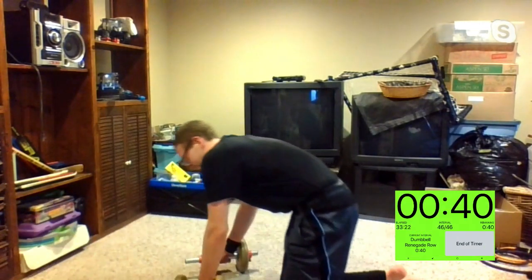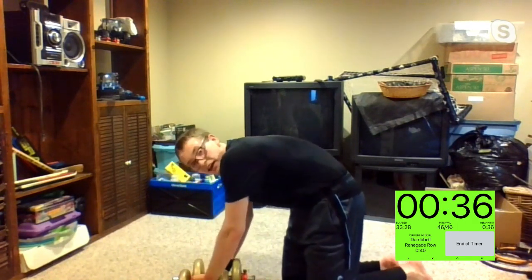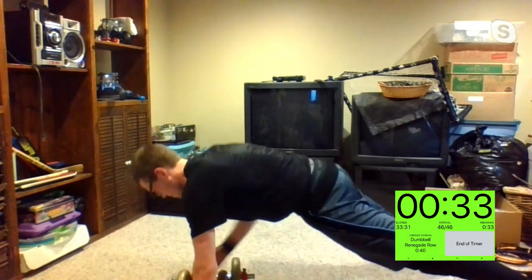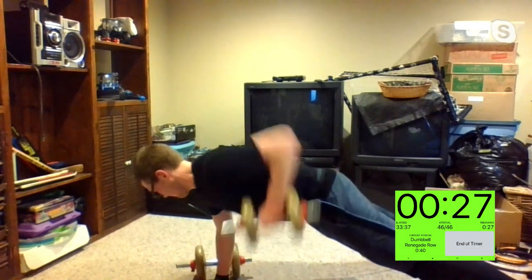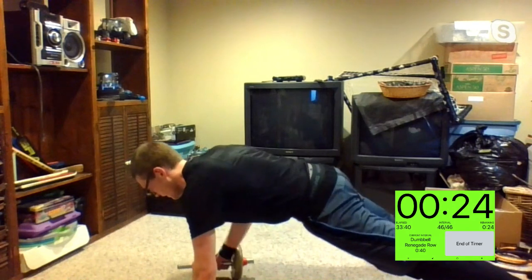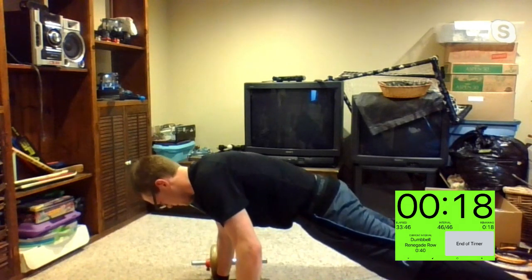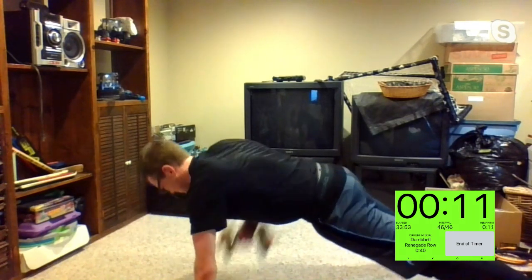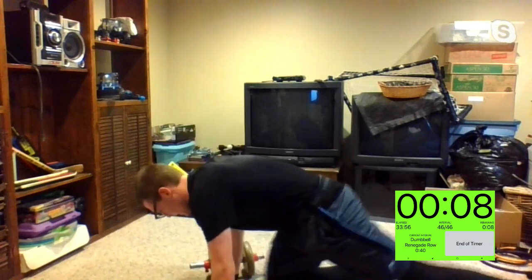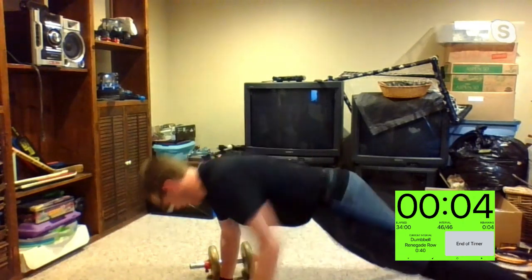Renegade, game time in three, two, one. Don't fall back, Martha. Finish off your workout with these renegade rows and then we're all done. Way to go, Aaron — you got this. Try to keep those hips down the entire time. 15 seconds, I'll count you down. Five, four, three, two, and one.